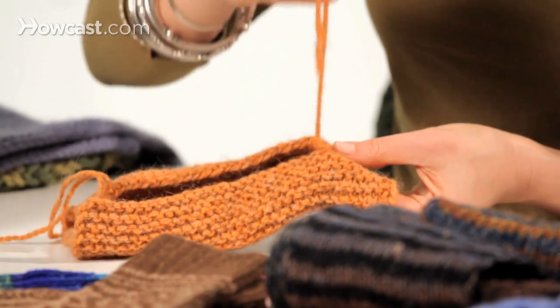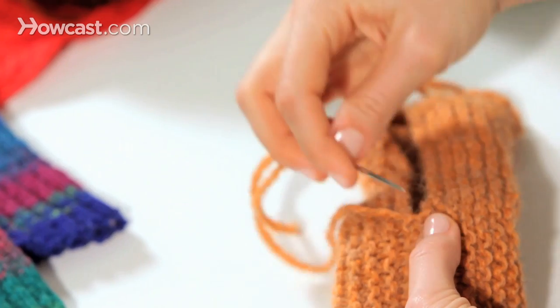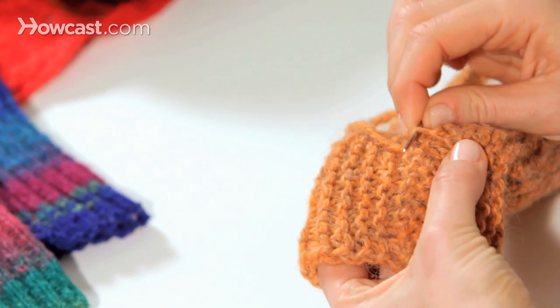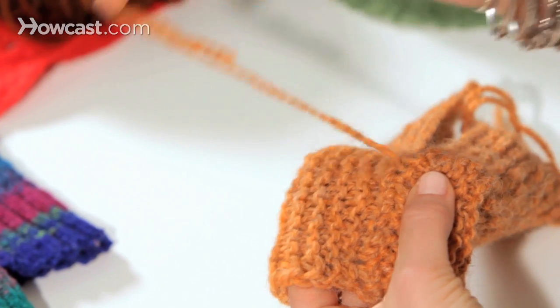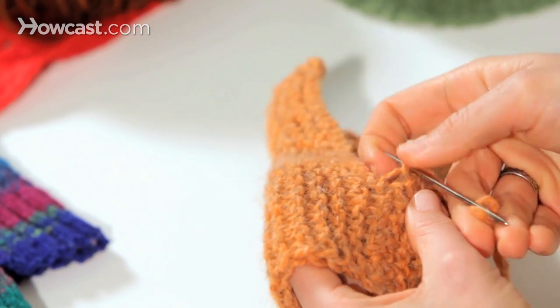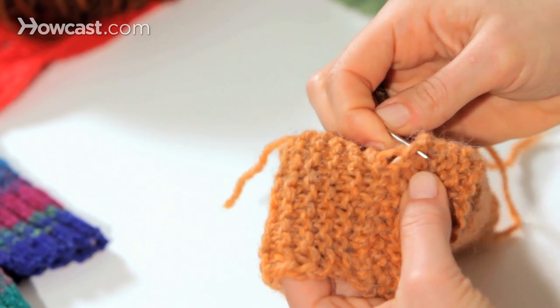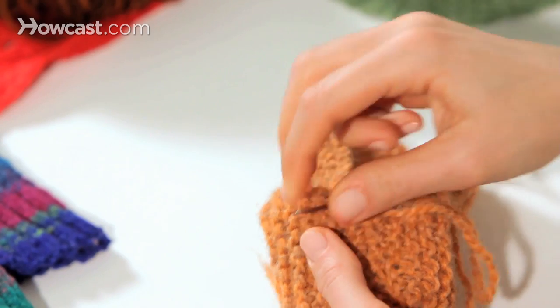The reason we want to come under two pieces of yarn instead of one is because if we come under just one piece of yarn - because knitting is a loop - it's going to pull the other part of the loop out of alignment and you're going to get this big gaping hole. You don't want any holes in your sewn seams, so we're going to go under two pieces of yarn, and that renders a much neater seam.